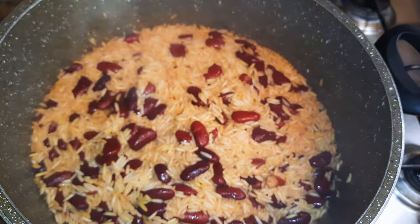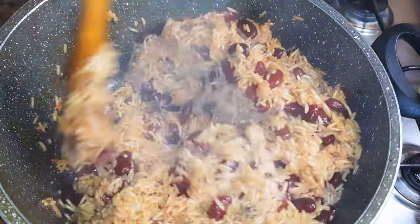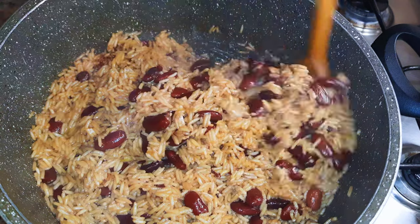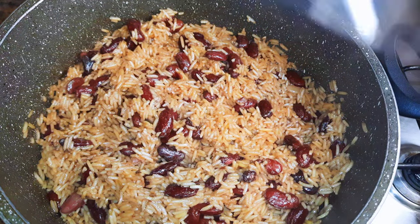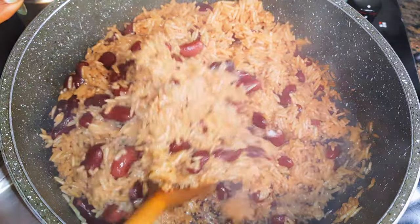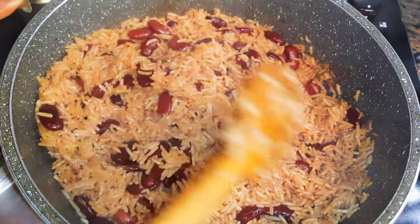After about five minutes I'll come in with my wooden ladle and give it a good mix. I'll cover it up and let it cook for five more minutes. After five more minutes I'll check on it again — as you can see it's not very well cooked, so I'll cover it up. This time I won't add any more water; I'll just let the steam cook it up for about six more minutes.